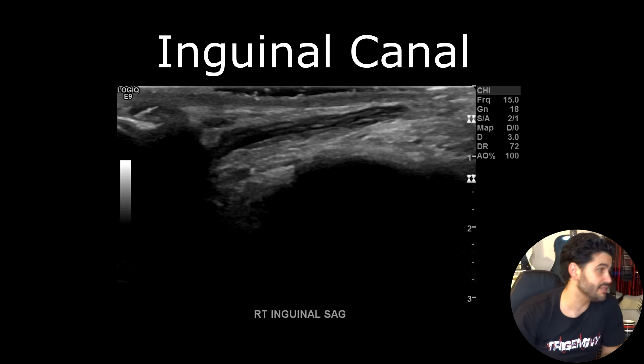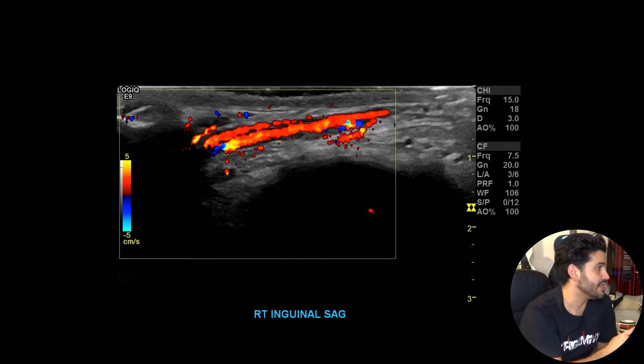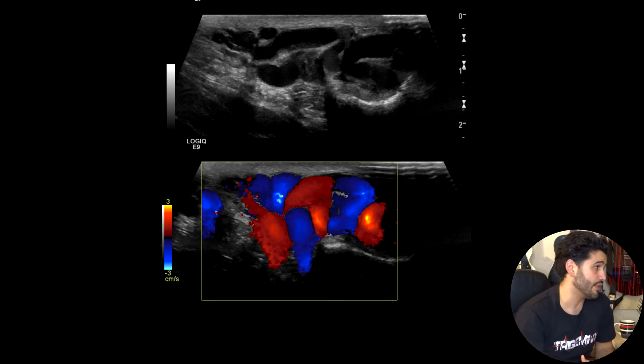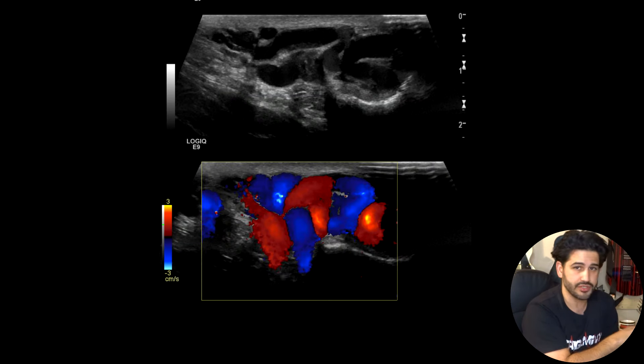Once you're done with the testicular images, you want to go into the inguinal canal. There you're going to look for the spermatic cord, making sure there are no inflammatory changes like funiculitis. Put color doppler there — you can see the spermatic cord vessels: the arteries and the smaller veins of the pampiniform plexus. You also want to check for varicocele. A varicocele can be within the spermatic cord or can track all the way down into the hemiscrotum. You'll see a lot of anechoic tubes — longitudinal in sagittal, circular in transverse.